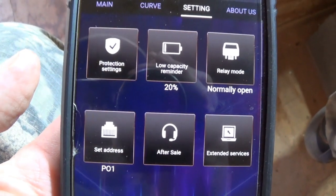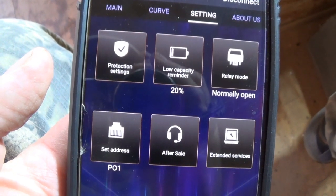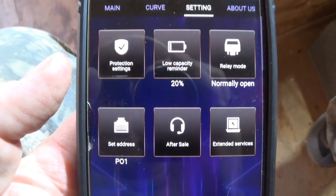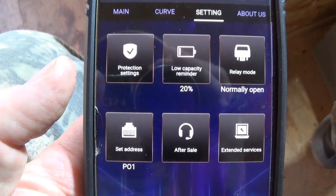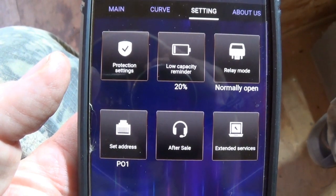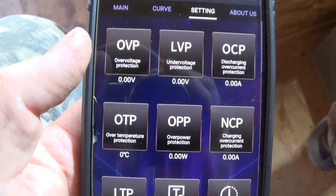In the settings I don't have any other settings because I don't have a relay. My low capacity reminder is set at twenty percent — I'm not sure what happens at that point, I just set it there. Everything else looks like there's nothing more to set.